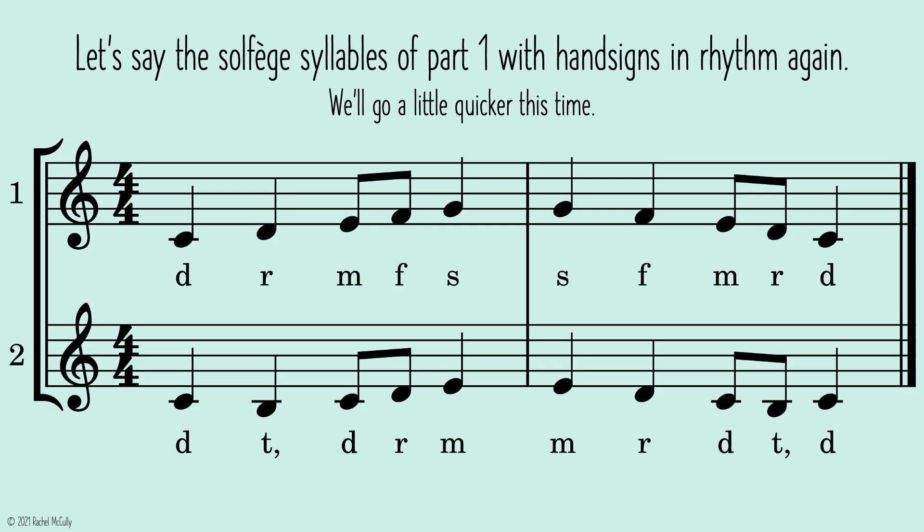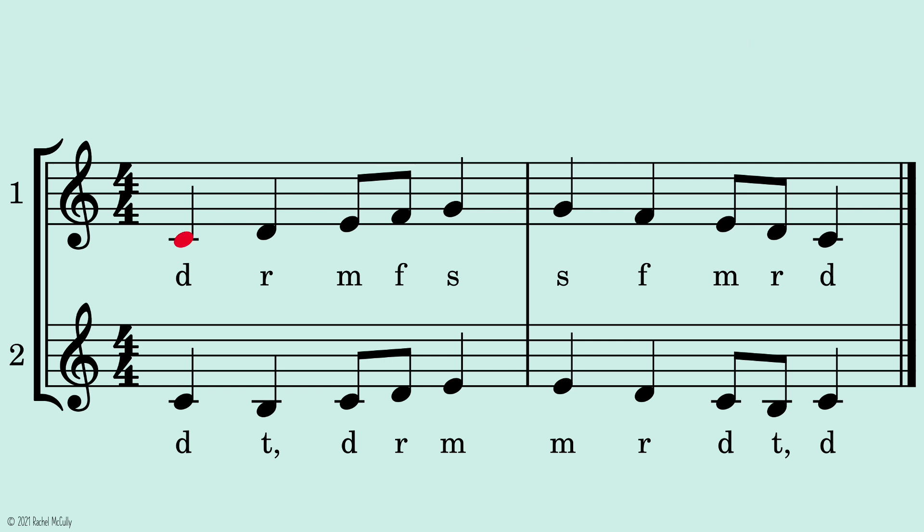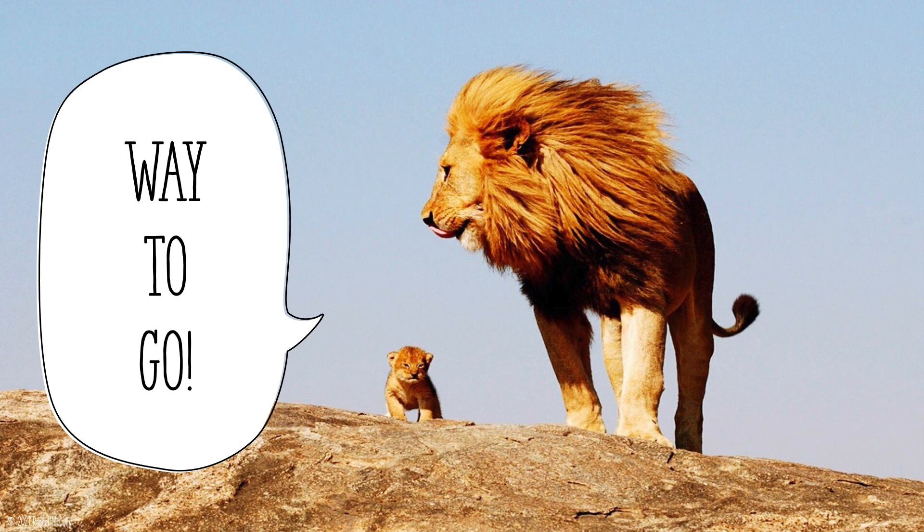Let's say the solfege syllables of part one with hand signs in rhythm again. We'll go a little quicker this time. One, two, ready, go. Way to go!